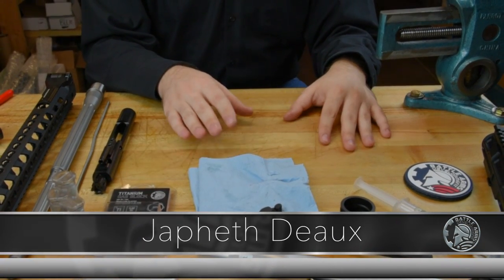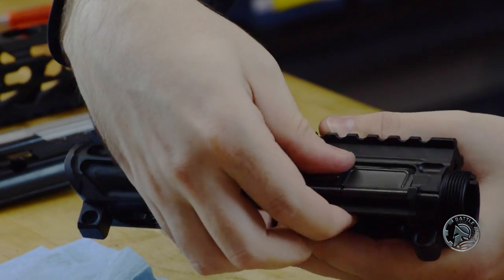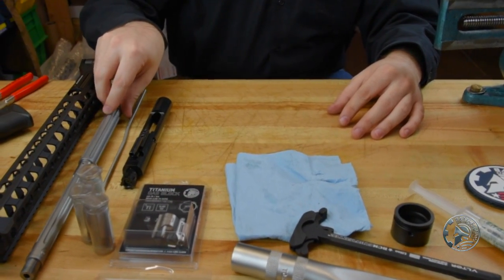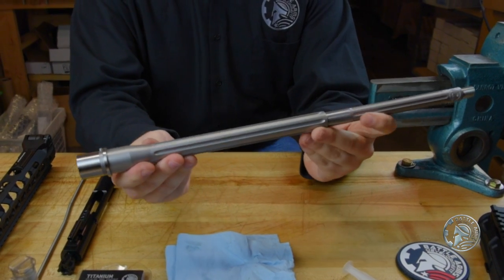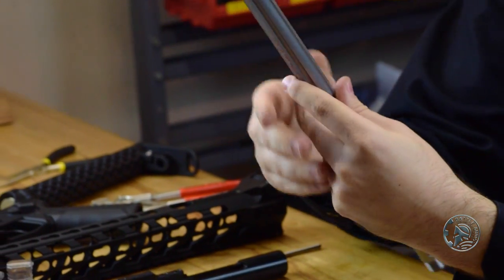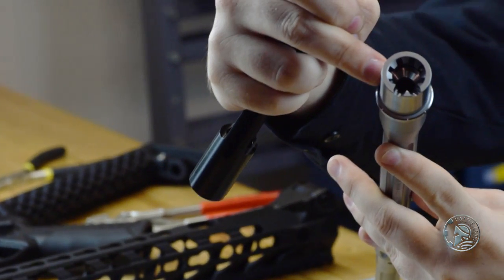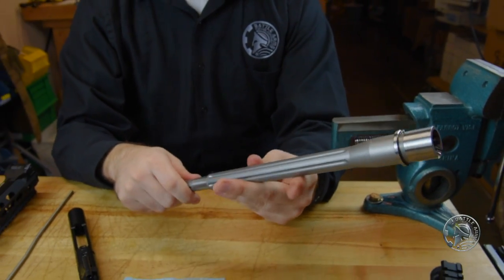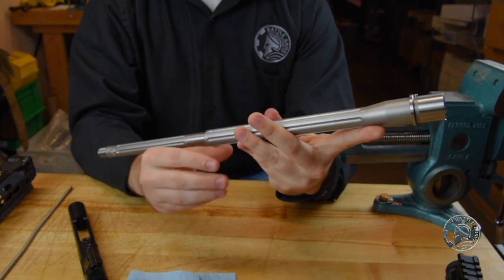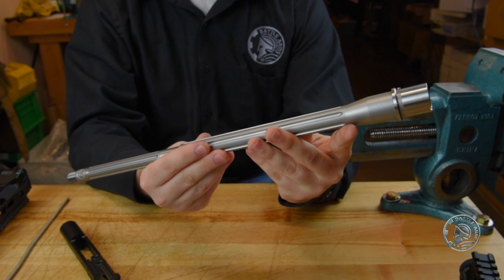Welcome back to our BAD 5.56 Lightweight Rifle Build. In the last part we showed you how to install the ejection port cover on the upper receiver, and you need to do that before you install the barrel. The very first thing we want to do before installing the barrel itself is check the headspace — how your bolt face interfaces with a cartridge in the chamber once it's completely locked and closed. This is critical. We normally recommend having a competent gunsmith check your headspace for you with the bolt you intend to use with your barrel before having it installed on any upper.